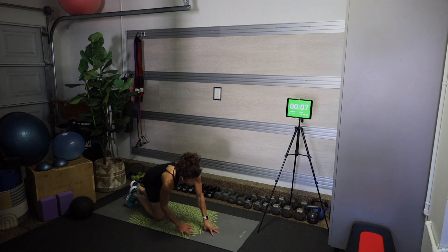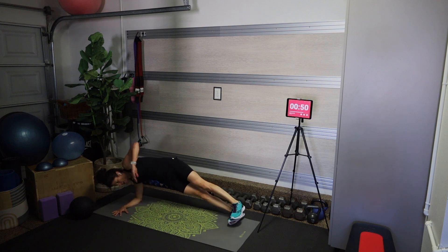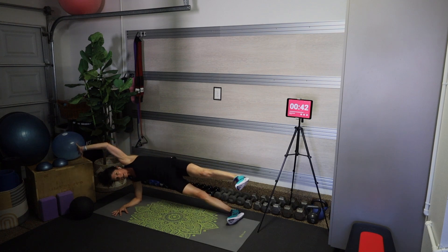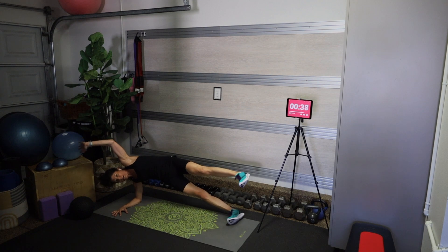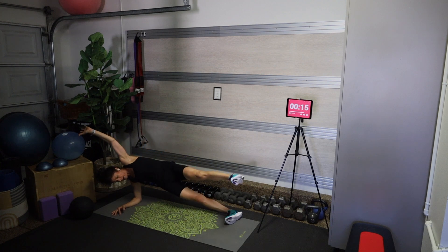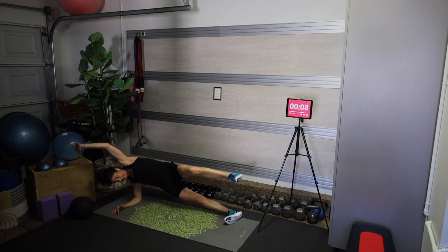Now we have a side plank — I'm going to come down onto my right forearm, working the sole of my right foot onto the mat, and come into a side crunch. You can always lower that right knee down to the mat. Try to lift that left hip just a little bit higher. I know you probably don't like me very much right now — maybe lift the corners of your mouth, create a rainbow with the corners of your mouth!